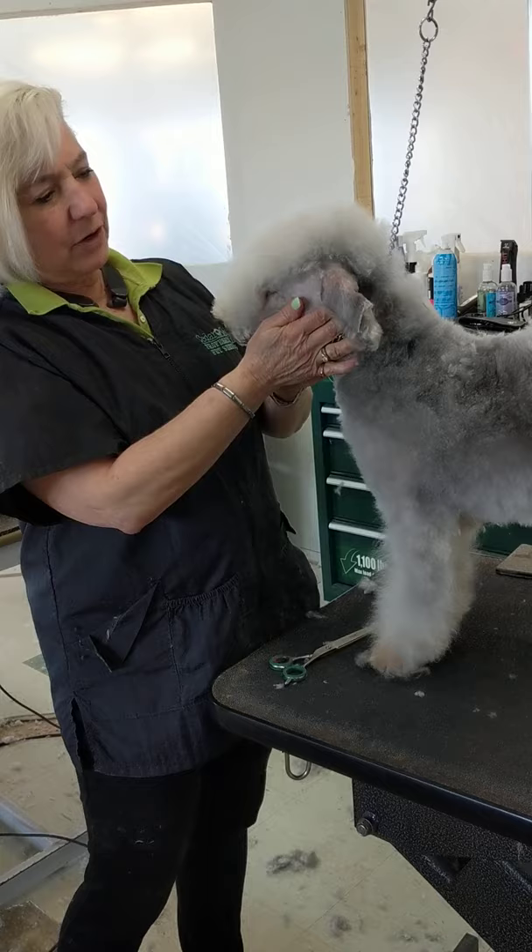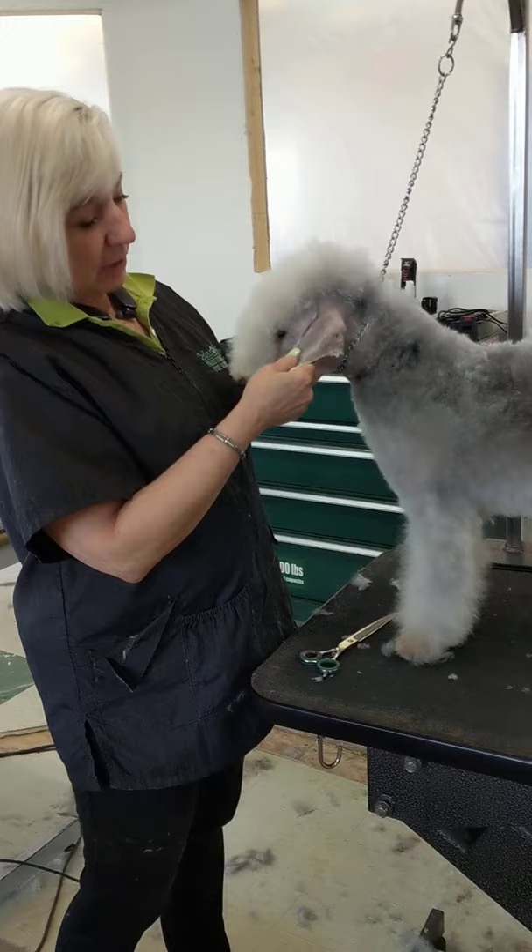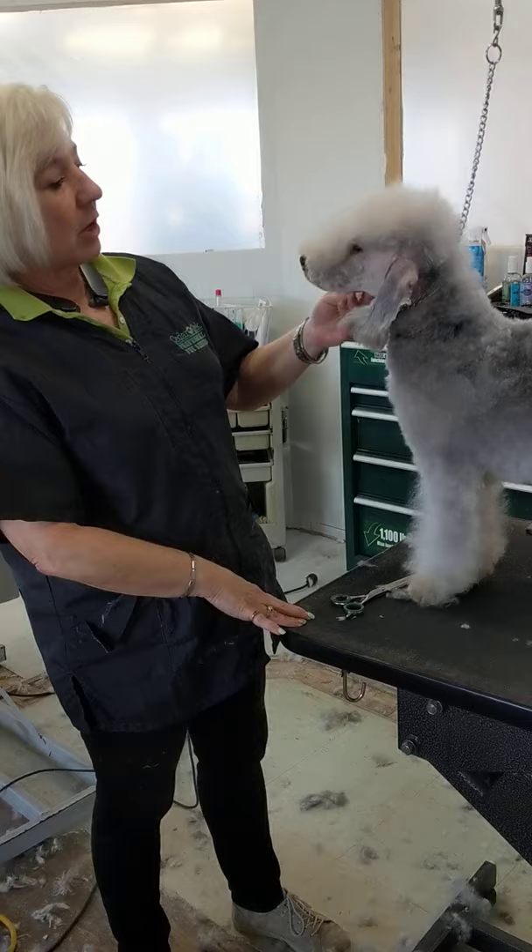Hi, this is Jackie Fogel and I have a Bedlington here. Her name is First Class, Hats Off to Willow Wind at Saratoga.